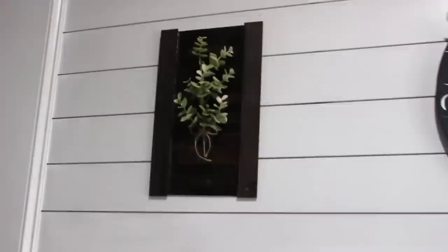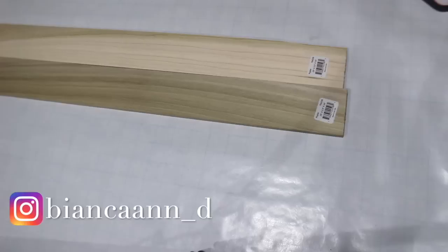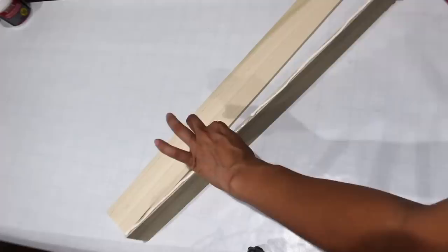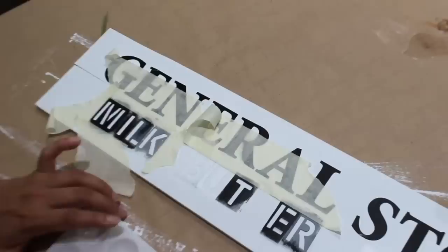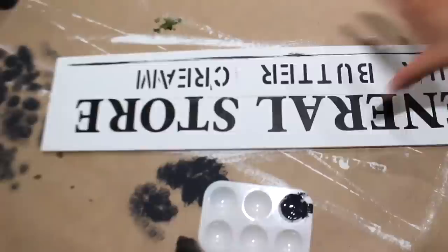I'm making a vintage general store sign out of two pieces of wood from Home Depot — a little over a dollar each. After using wood glue to join them and painting it white, I'm using poster stickers to spell out 'general store,' then stenciling on milk, butter, and cream underneath. Then I outlined around the sign and used Mod Podge to seal everything, sanding it down for a more rustic look.